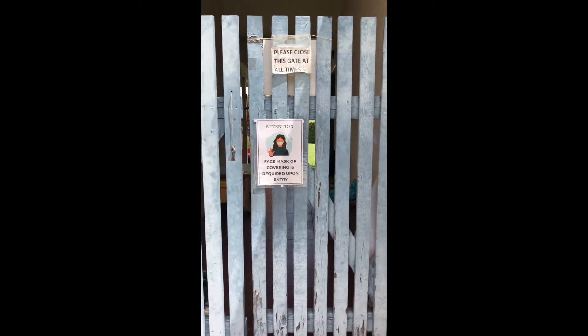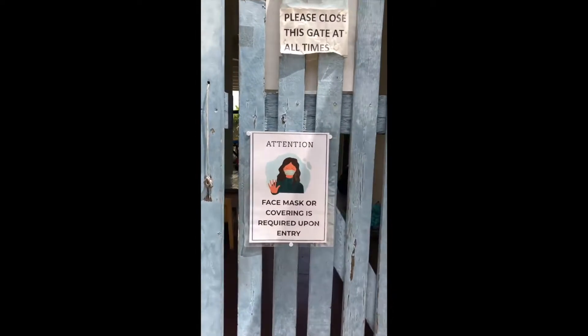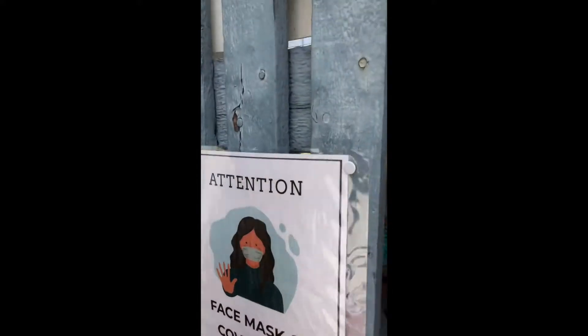Good morning everyone! Welcome to WePlay! We're about to go inside. Let's go check it out. Ready?